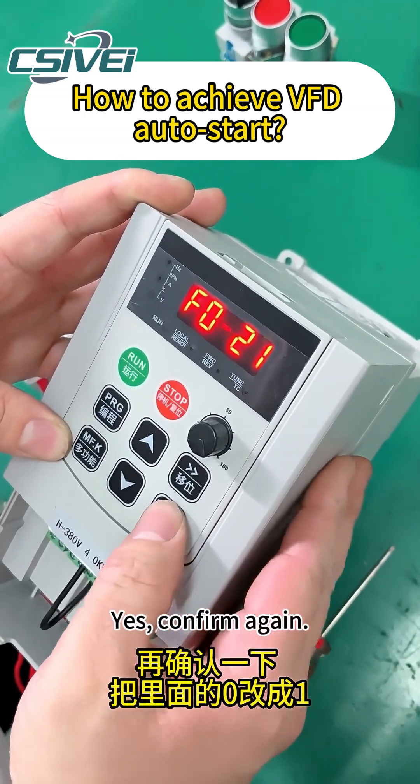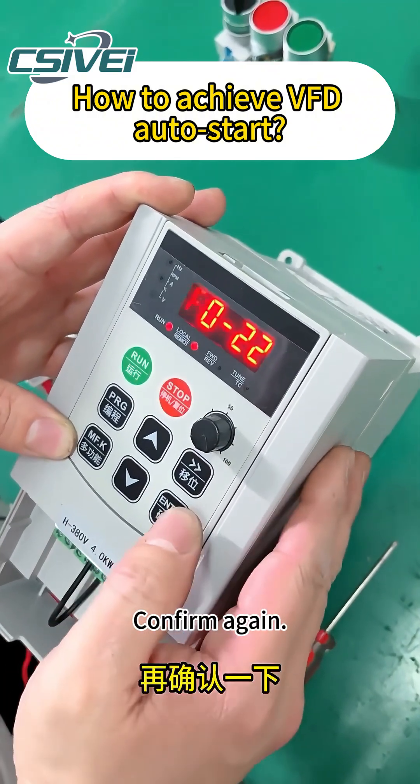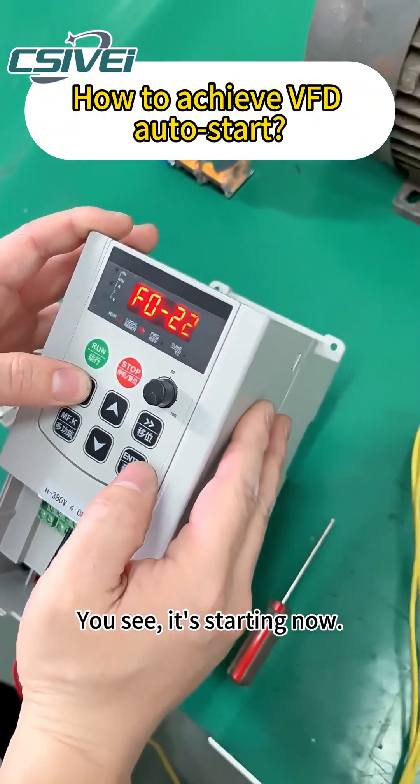Confirm again. Change the zero inside to one. Confirm again. You see, it's starting now.